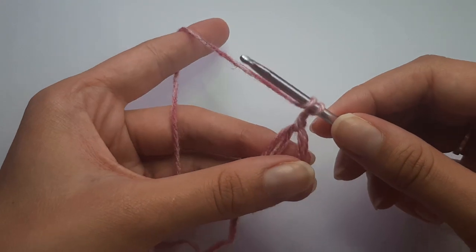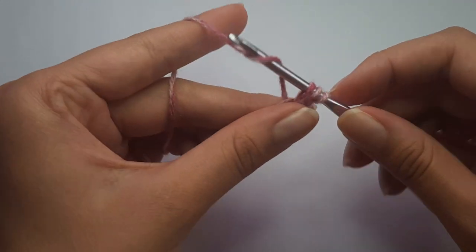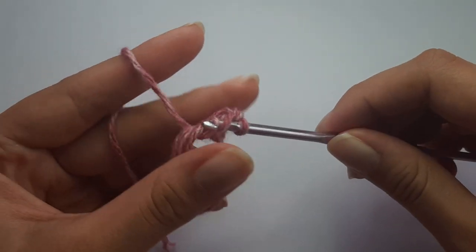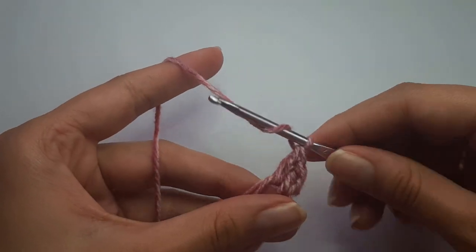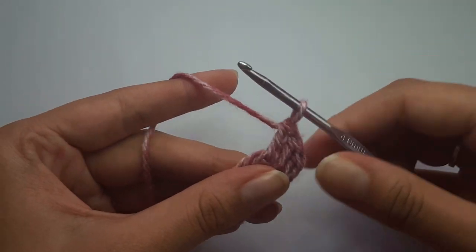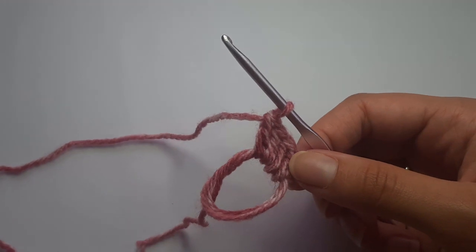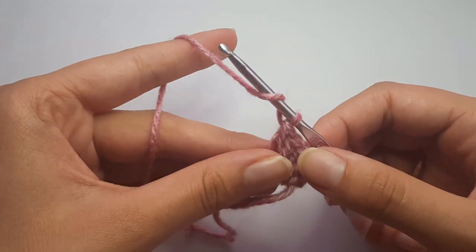To do a double crochet, yarn over, insert into the center of the magic ring, yarn over, pull through — you'll have three loops on your hook. Then yarn over and pull through the first two, and then yarn over and pull through the last two. That's your first double crochet. You're going to repeat that until you have a total of 12 double crochets.